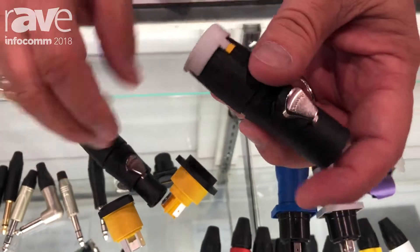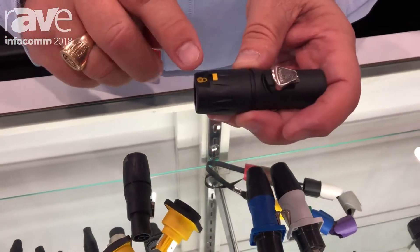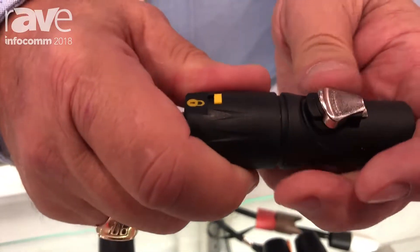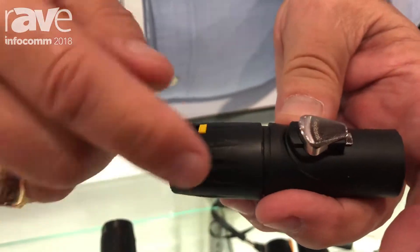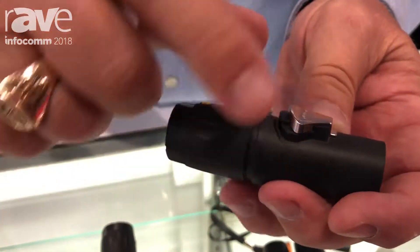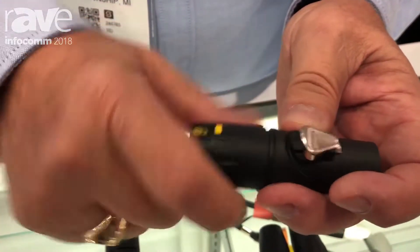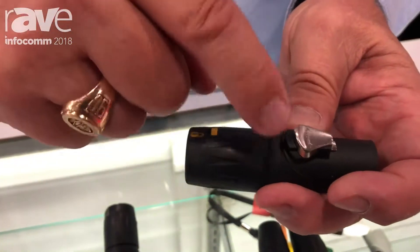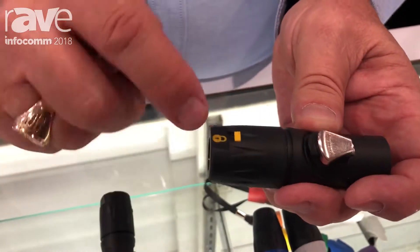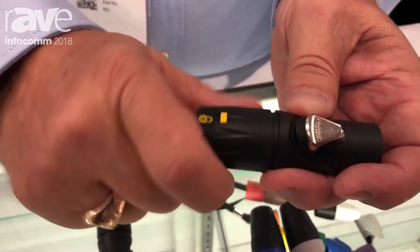One of the other things this product features is a locking tab on the back. This little button restricts the back nut from being removed accidentally. If someone tries to take this off while the power's on — because it is make and break under load — and they were able to pull this off, they could possibly touch those live contacts in the back, which is a safety hazard. This button has to be lifted up in order to release the ratchet so that it can be backed off.